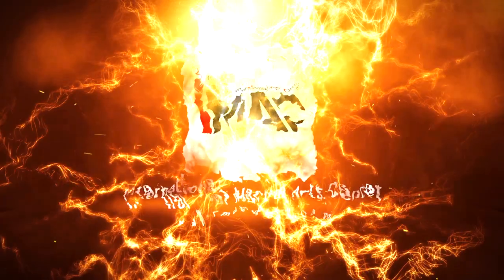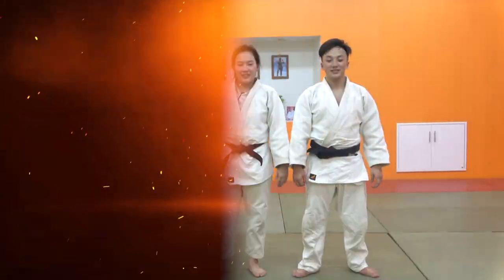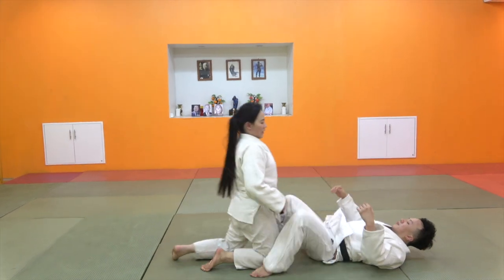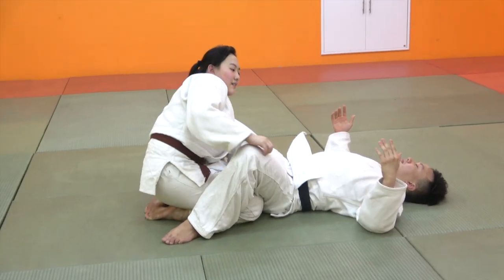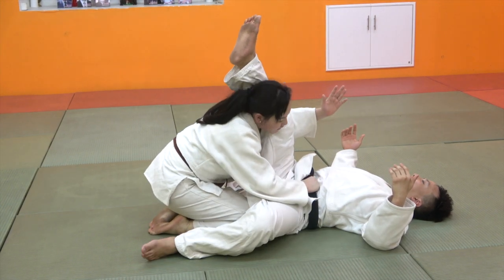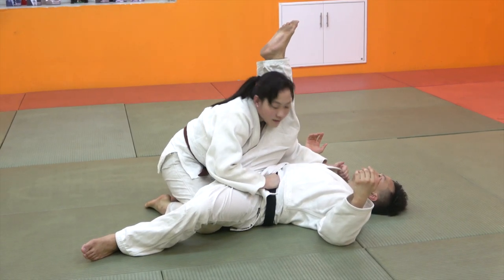We're going to use the right hand — the corner line. Put down by the left, go up here. The corner line, and the corner line. Put in his lower pocket, step down the center of this side. Climate line.